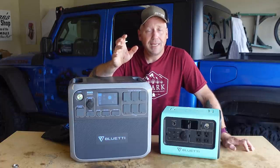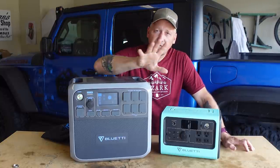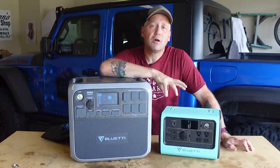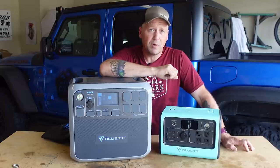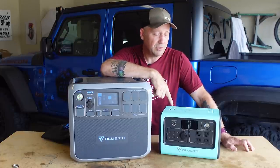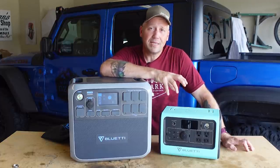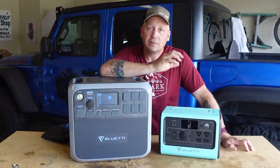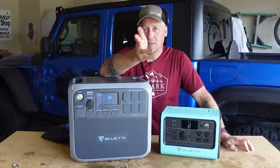In both situations it will do a fantastic job. Stick around to the end of this video because the EB-70 has been my go-to since I got it. If I'm going on any type of overlanding camping trip, this is the one I grab out of my closet. I've got a lot of power stations but this is my go-to. In partnership with Bluetti, we are going to give one of these away in a week.